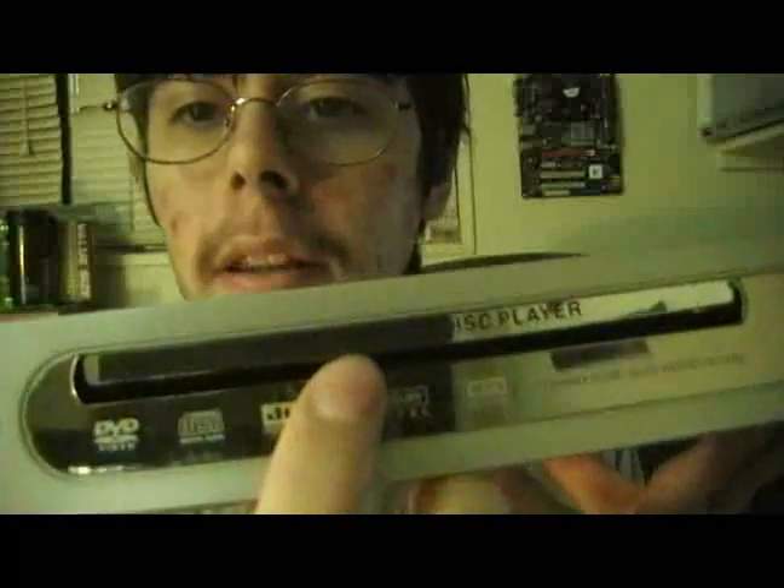This DVD player — there's only one thing wrong with it that I can see just by looking at the front. The tray right there is lodged up above the lip. Hopefully that's the only problem. It probably won't open, but we'll see.